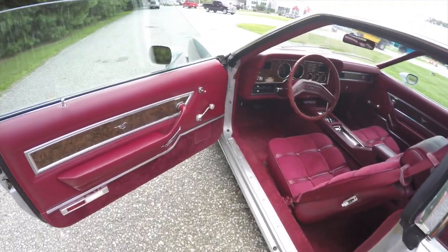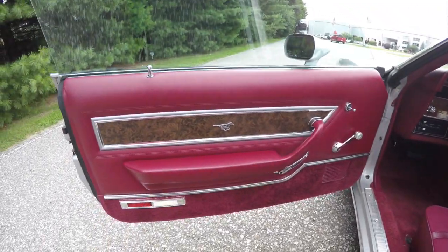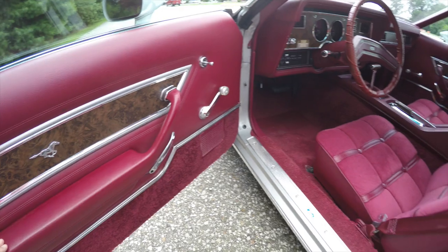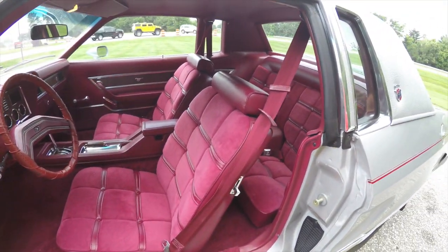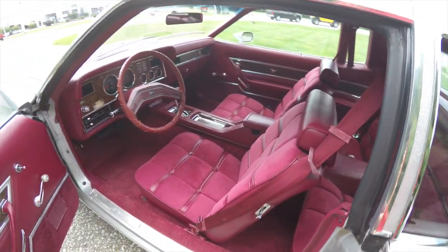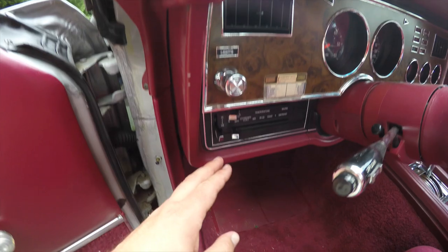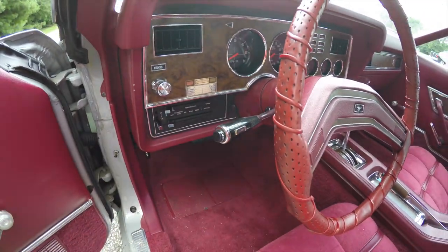Let's take a look at the interior. Inside we have manual windows, manual door locks, and manual mirrors. You can see the wood grain trim with the Mustang emblem — everything in this car is original as it was when it was new. You have your headlight control, air-conditioning control, plus your wiper controls on your turn signal switch.